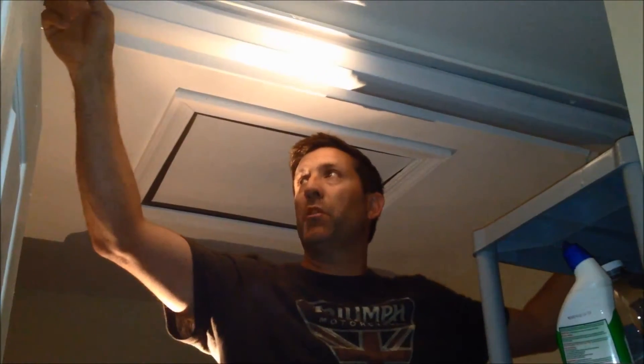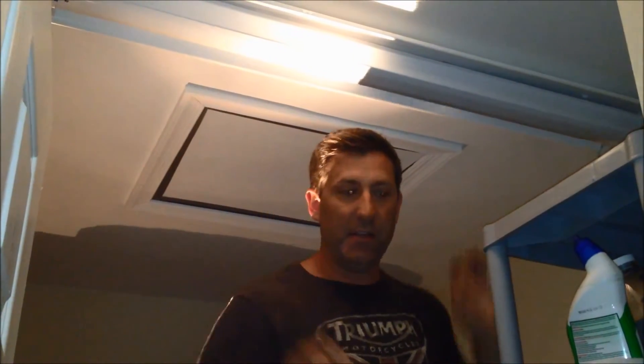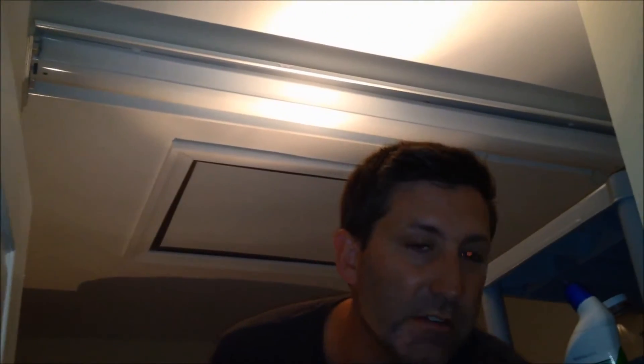The first step is to remove your two light bulbs — your fluorescent lights. The way they come out is they just twist. You have to align them when you pull them out with these little holes in the side. So you twist them, align the little pins on the edge of each light bulb — see these little pins? They have to align with this little gap right here, and then they come out. Twist, align, remove.